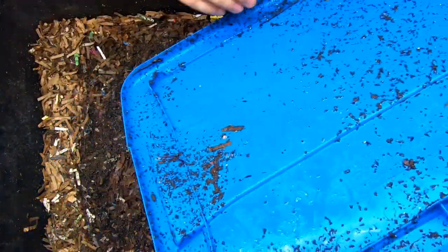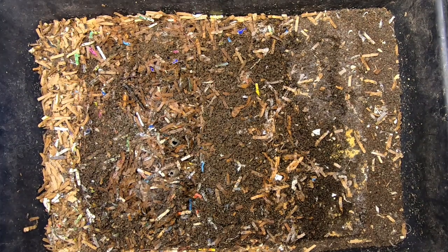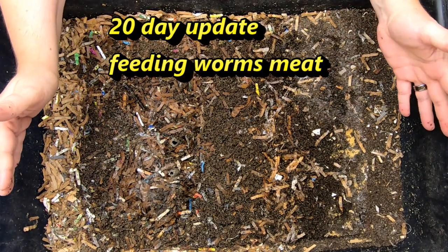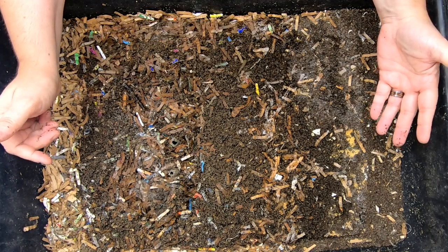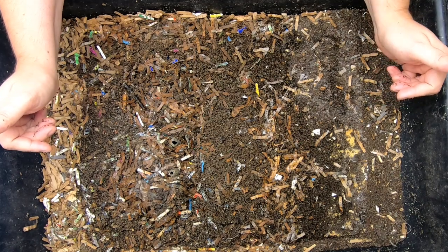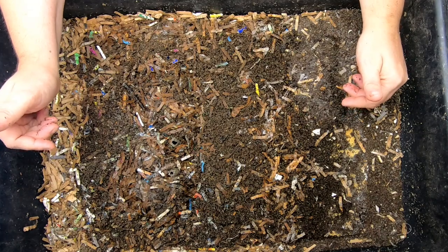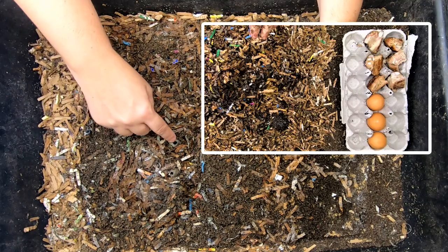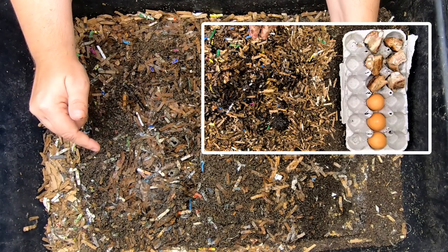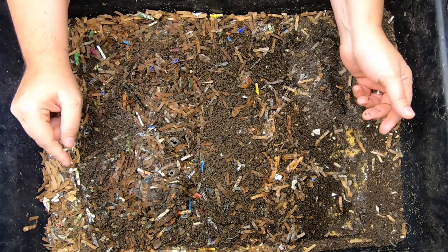Today we're going to see how the bin did that we fed meat to last time. We had a little egg carton and we put some hard-boiled eggs in there, and we also put some rib tips in there that were left over from some takeout.